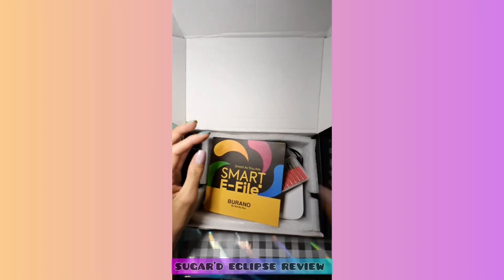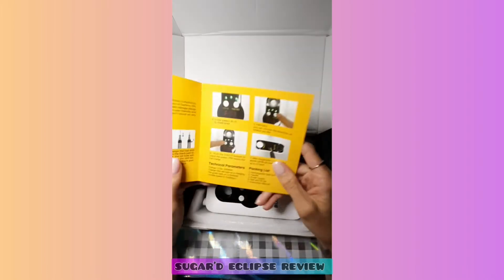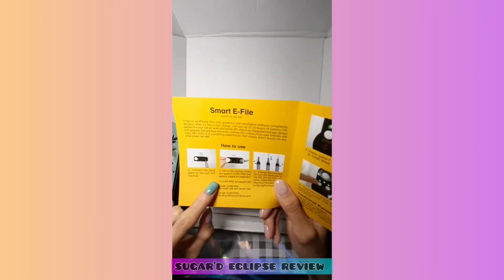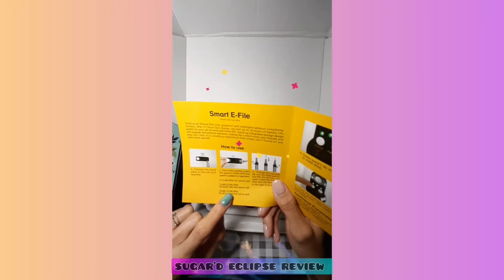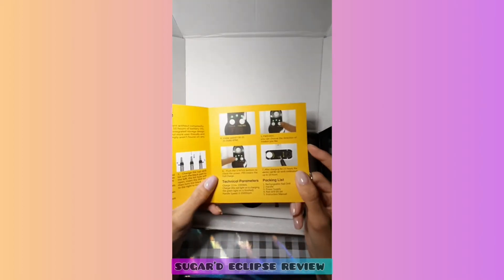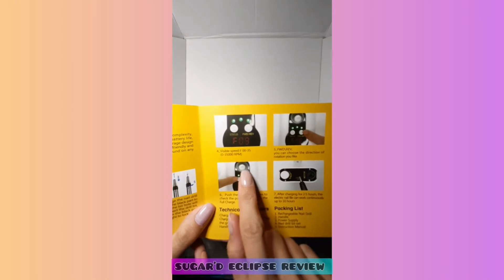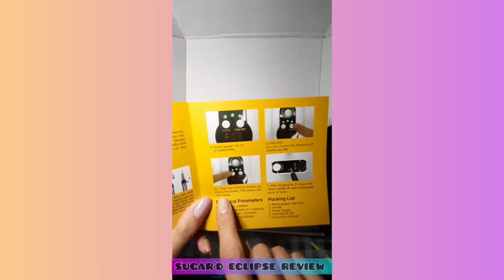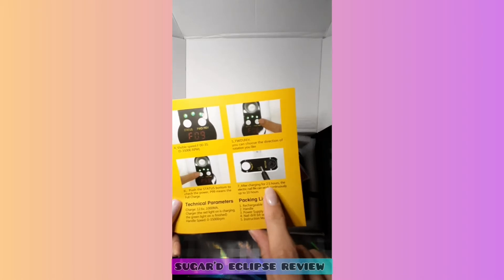It also comes with instructions which say 'Smart E-file by Verano.' It tells you the RPMs: natural nail, acrylic, all the way up to 35,000 RPM — which nobody, and I mean nobody, will use at that RPM, that's crazy. And then over here they give you everything about your handheld part, your speed, forward and reverse, and the status button. P99 means you're at a full charge, which is cool, and it takes 2.5 hours to charge.